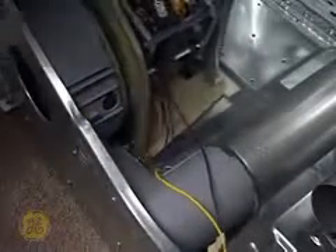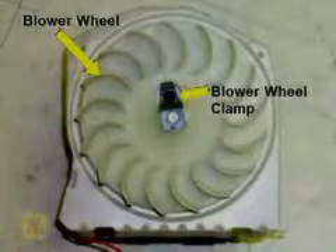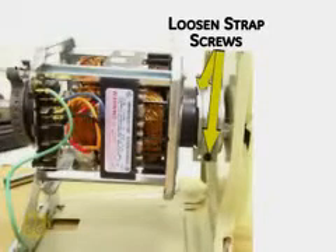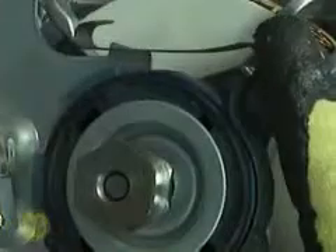Disconnect the ground wire, then remove the motor and blower assembly. Loosen the blower wheel clamp and pull the blower off of the motor shaft. Remove the two screws from the blower side of the motor bracket securing the front motor strap. Loosen the two motor strap screws and remove the strap from the motor. Compress the rear motor strap and remove it from the motor. This is done by firmly pressing down on the large hump in the clamp and pulling the bottom of the clamp off of the motor mounting bracket.